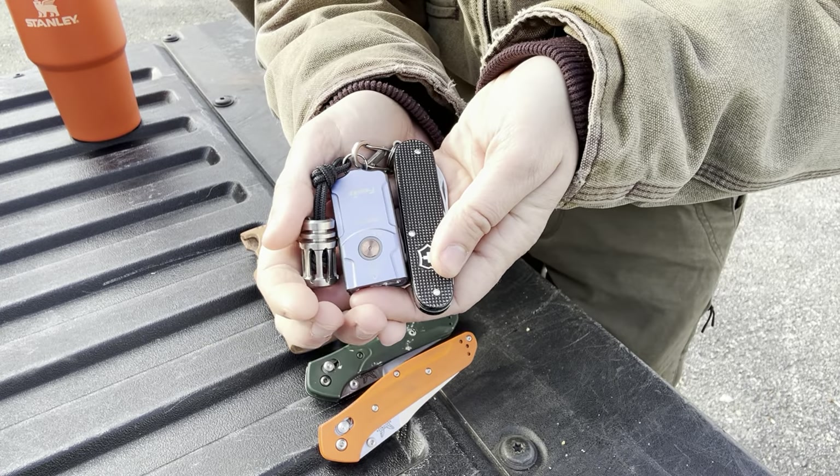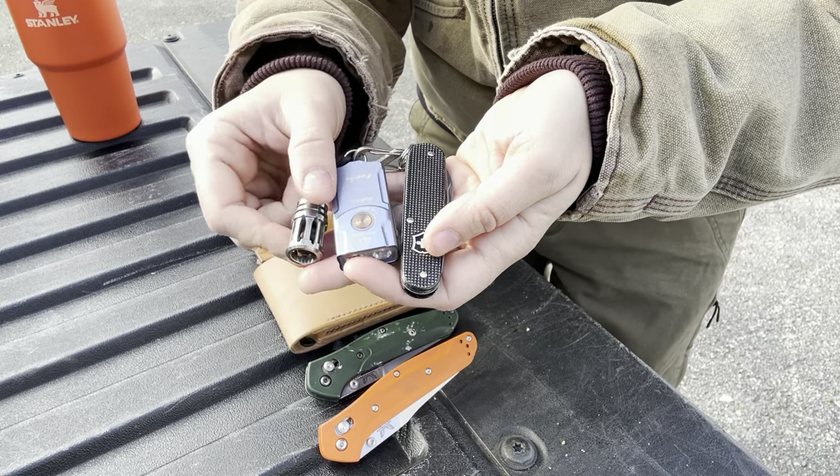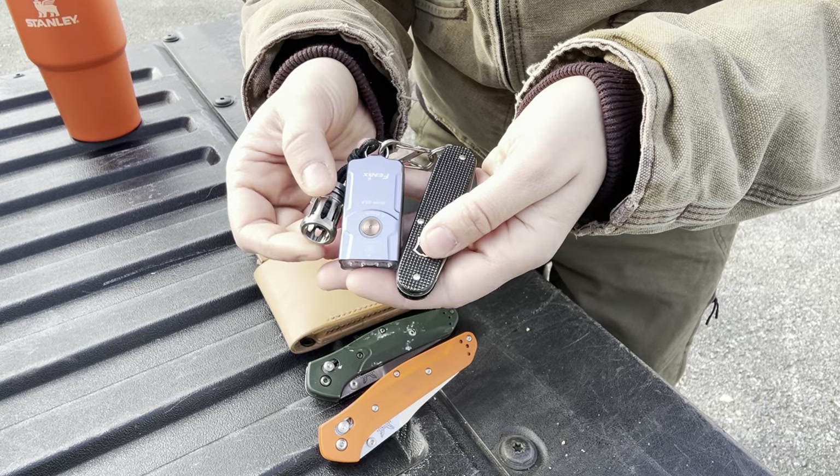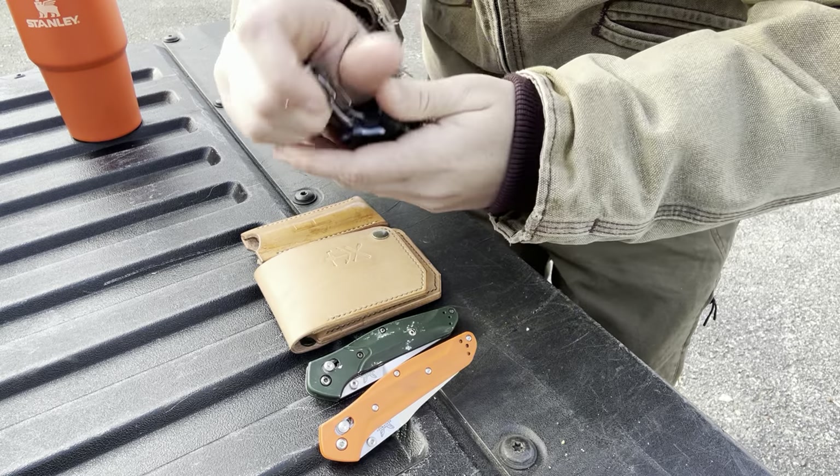I have it set up here on a little Night Eyes S-biner with a bead from Grumpy's EDC and my Victorinox Cadet — so those are all together in the pocket.